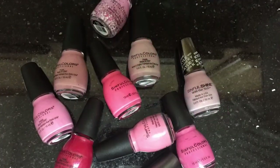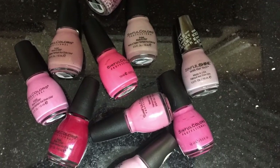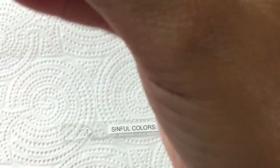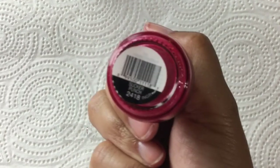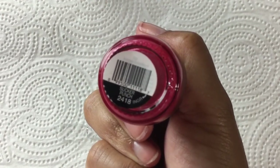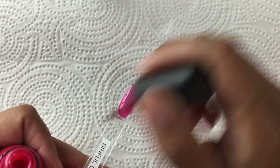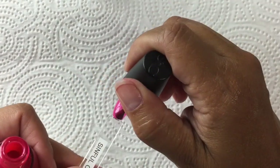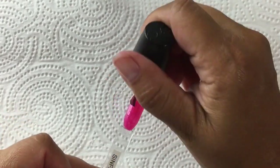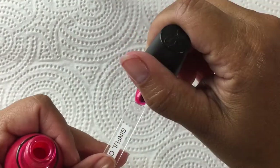Hi everybody! I'm starting a new series called Polish Swatch, where I swatch my polish collection for you. Today is going to be Sinful Colors Pinks and I'm going to be starting off with Sucker Punch. I'm also going to record myself making swatch sticks — I've been wanting to do that for a while, so I figured this would be a good way to do it.